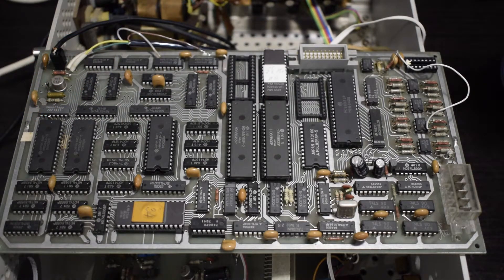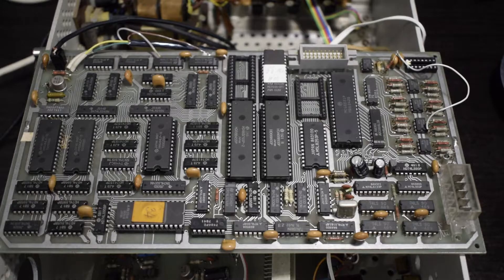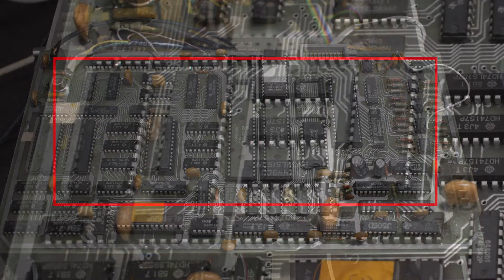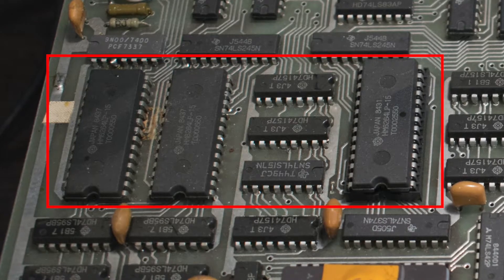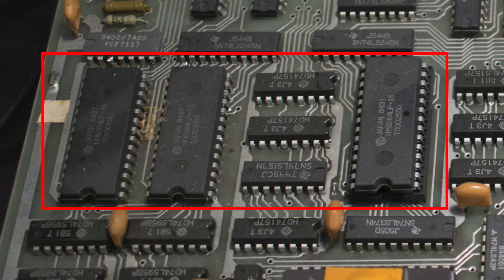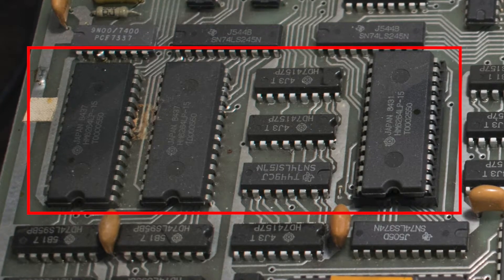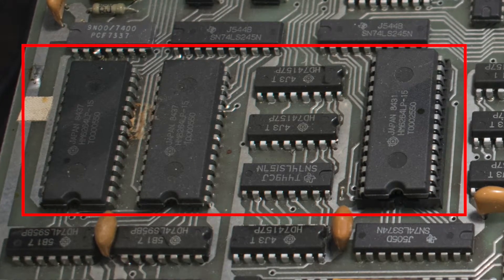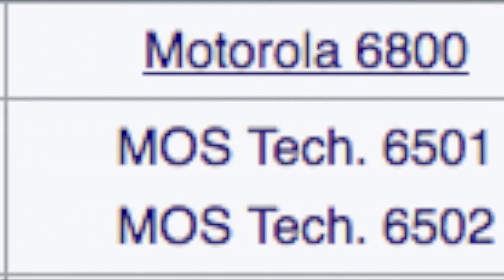On the random access memory side, no boring DRAM here — full-on SRAM. Two Hitachi HM6264LP-15 chips, where the 15 stands for 150ns access time. Each chip is 8192 words by 8-bit — high-speed CMOS static RAM. Two chips plus one more socketed. Having accounted for the word size — which differs across architectures — this makes up for a total of 16KB per chip, or 48KB of RAM in total.